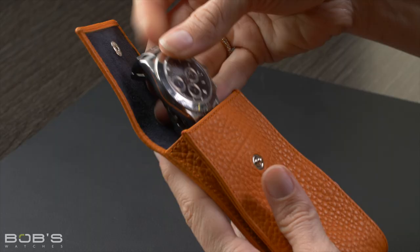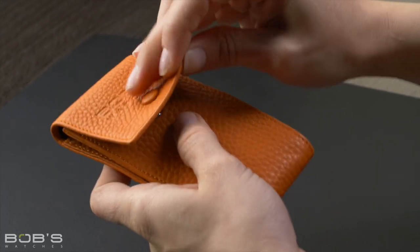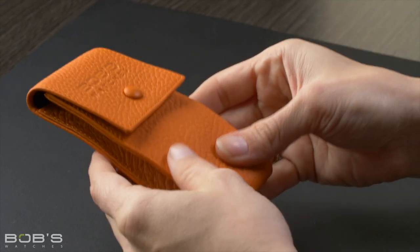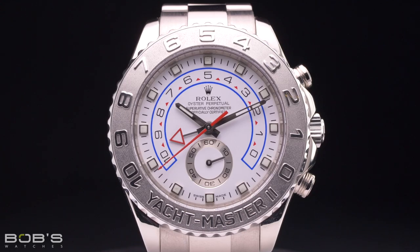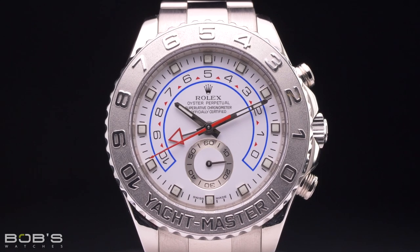At the end of the day, there is no end-all best way to store your Rolex because what is best for one person may not be best for another. Therefore, it is most important to find a Rolex storage solution that works best for you, and this should be one that easily integrates into your life without forcing you to change how you wear your watch.